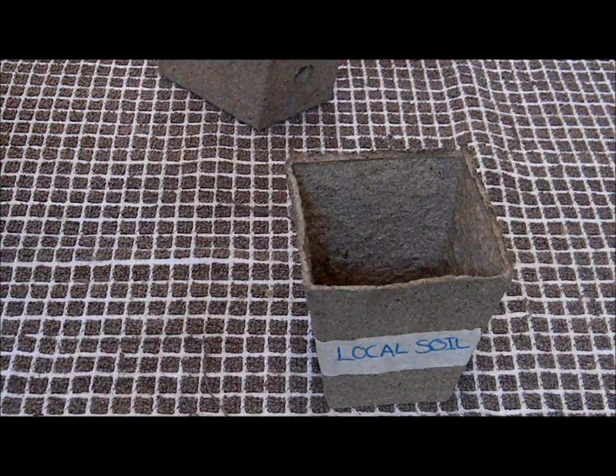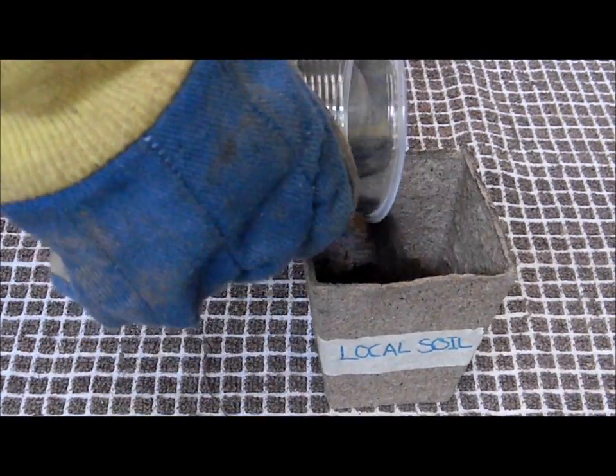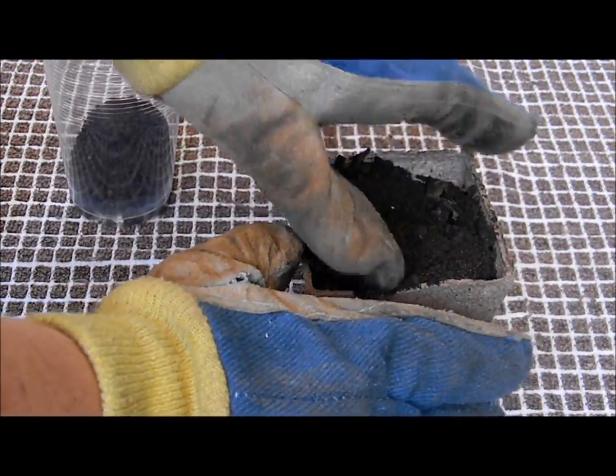Step 2. Place gardening gloves on hands and then grab the first pot plant and place upright on the table. Pour the soil into the pot plant till the soil reaches the top. Then flatten with your hand and repeat till every pot plant is full with each soil.